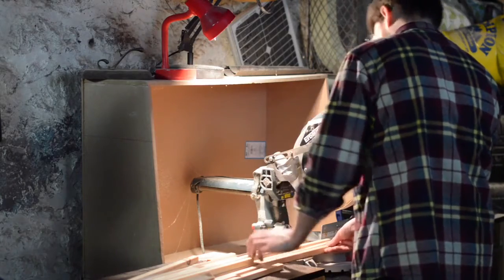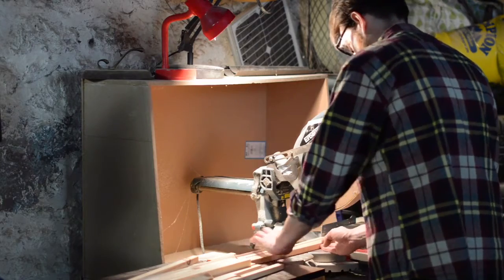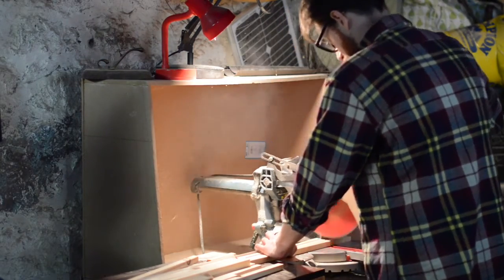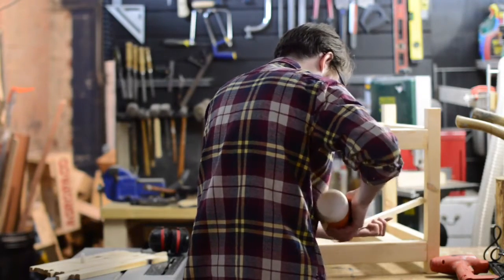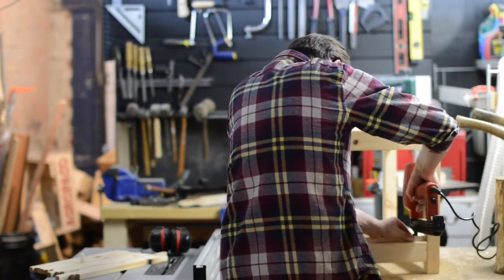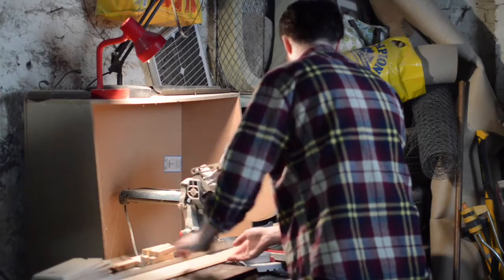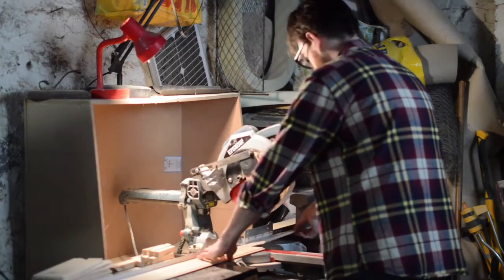I'm just going to chop them all to length and then I can attach them. They're going on with a bead of glue and then a few brad nails. I'm using some tongue and groove cladding so I can just set a stop block and then cut all the pieces to the same length.